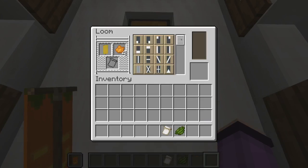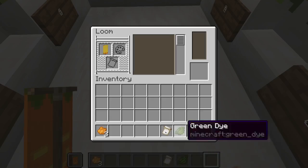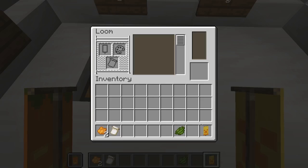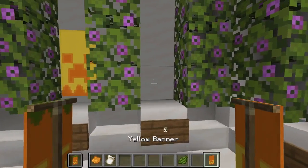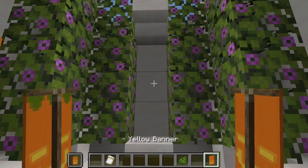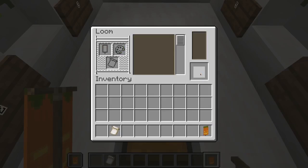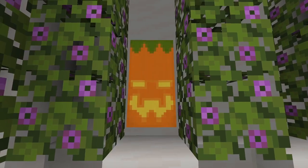First we are going to give our banner an orange indented border along the bottom like this. Then we will give our banner an orange creeper like this. Then we are going to fill our banner halfway from the top with orange dye just like this. Next we will give our banner an orange indented border all the way around our banner. And finally we will give our banner a stem with a green border along the top. And that is our third jack-o'-lantern banner all finished.